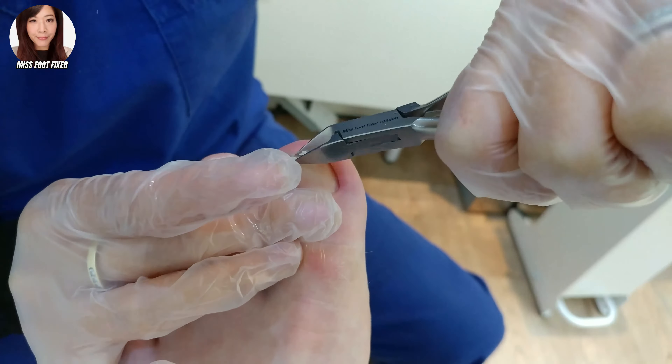It looks like a perfectly good toenail now. So what we're going to do is cut it straight across like that — make sure there's just a little bit, quick, straight across — and maybe take off this dead skin here, because sometimes this can cause ingrowness.